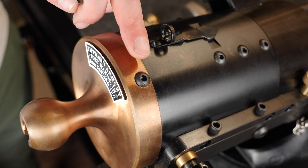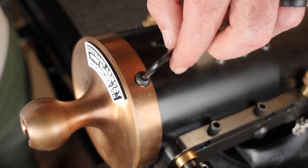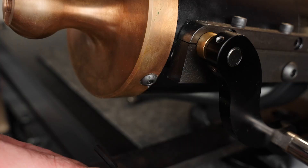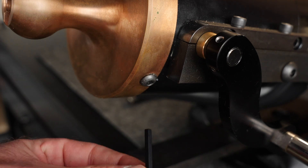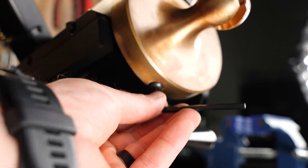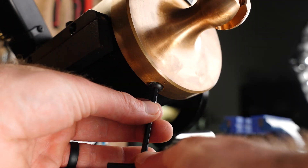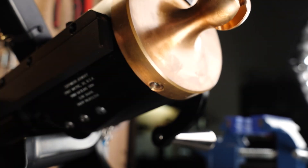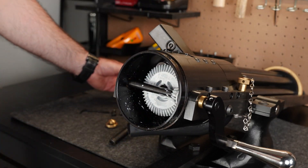Now you'll need to remove the end cap assembly. Do so by removing the three hex screws with a 5-32nd Allen wrench. Once the screws are removed, the end cap assembly will slide off.